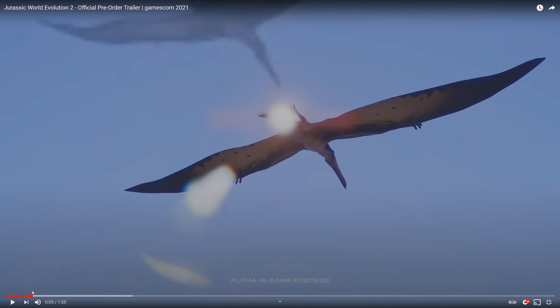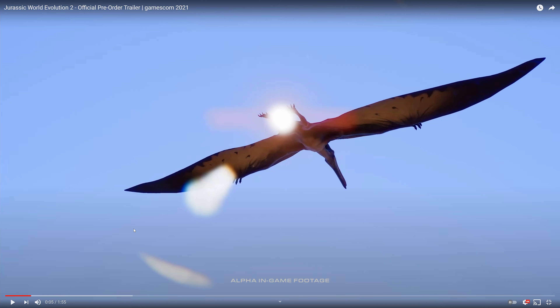One thing I noticed there: that looks very much like the Jurassic World Evolution Pteranodon — not quite the standard one — it looks very much like the one based on the Jurassic Park 3 design. So it looks like we might be getting that back, which will be awesome.